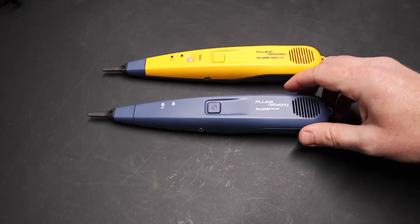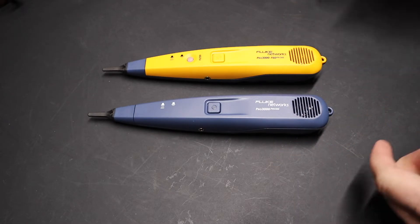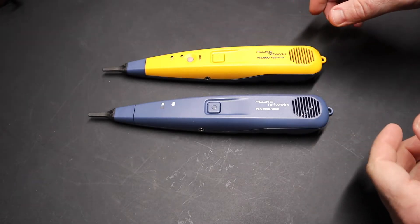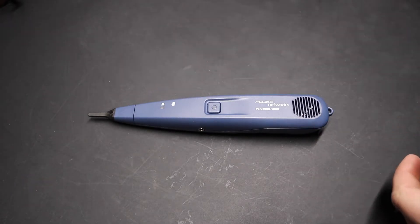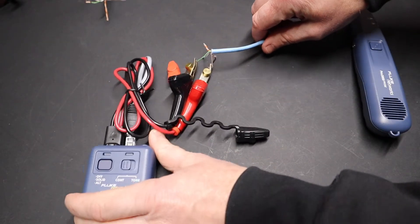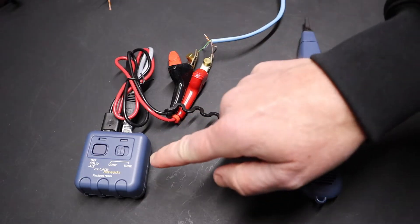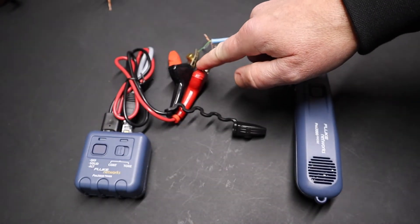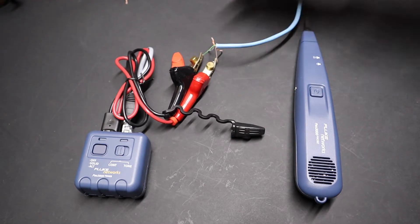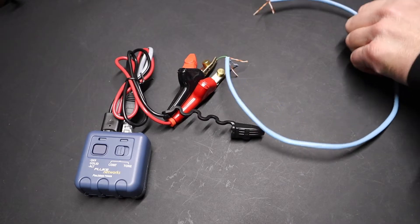You can see here I have two different probes, and that's really the only difference. If you're not familiar with a tone and probe, it constitutes two different pieces. You've got a tone generator — that's what this box represents here — and you have a probe that's looking for the tone. This generates a signal that it sends out over these clips through a wire, and the probe is designed to pick up that tone on the other end of the wire.